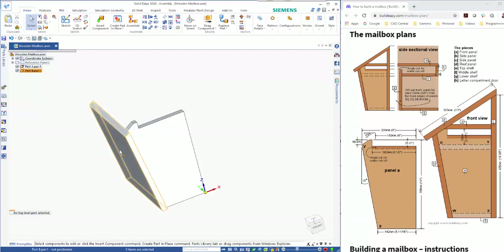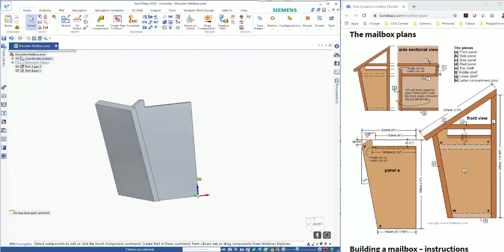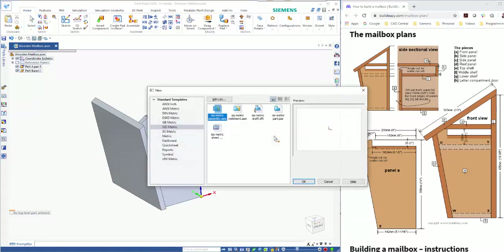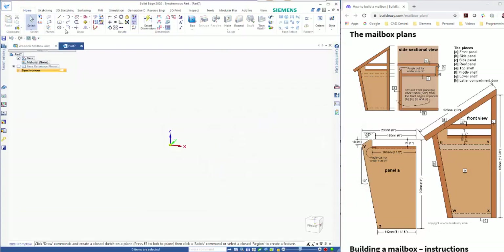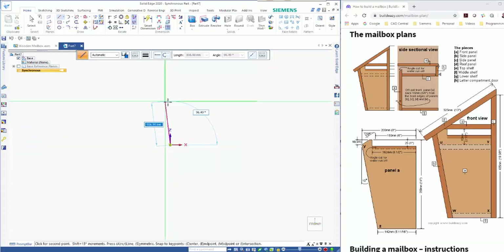Hitting Save at this point saves the parts as well, so we've got our first couple of parts. For Part C, I've got a sort of fixed size, so it's easier to just go Ctrl+N to go into a new isometric part. I'm going to draw on this plane — going to Front View to lock it to that plane — and according to the dimensions it's 45 high.